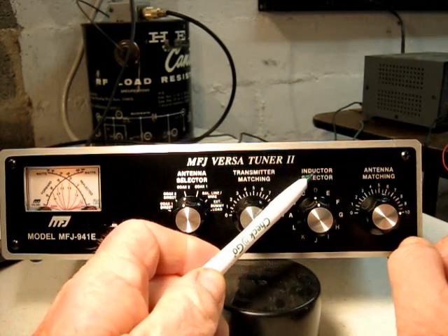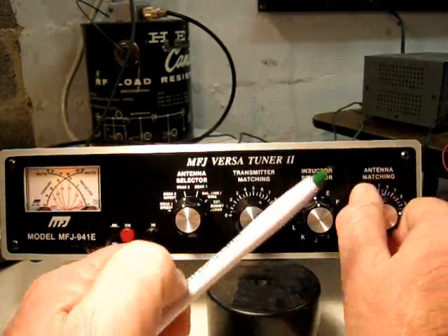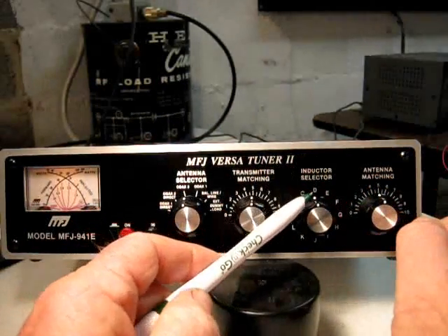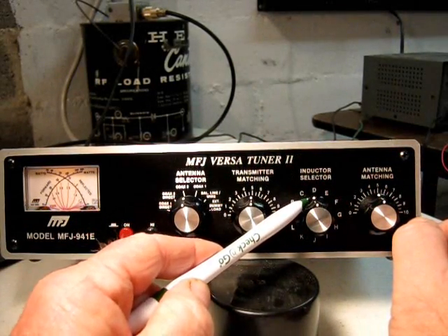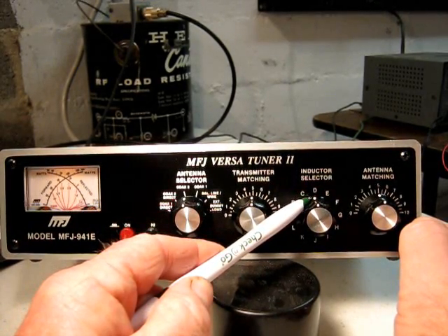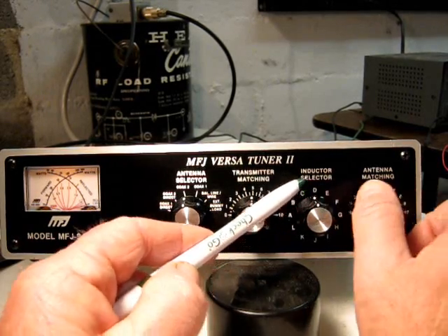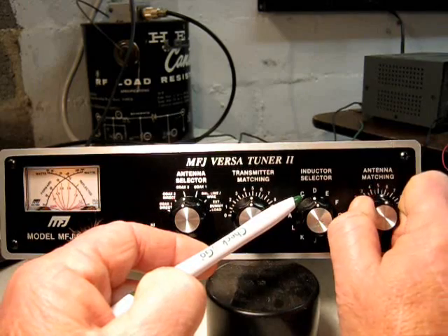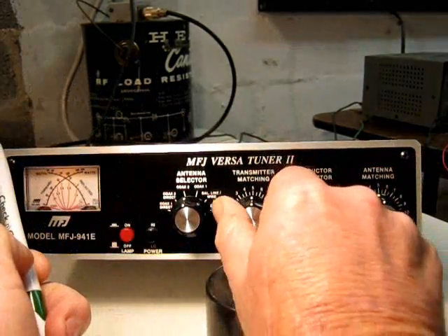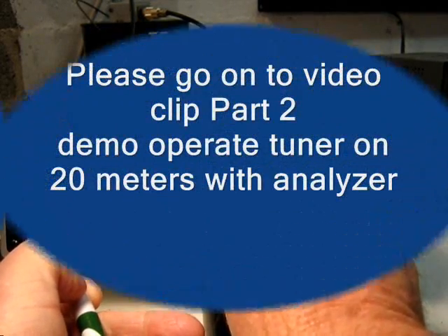When you tune this, you set the inductor first to get the lowest SWR, and then the capacitors should be set at five when you are tuning it. So you select your band that you are going to be using - D would be put on the scale as 20 meters - and then once we get to D, we would adjust these capacitors either more or less so that we can tune or dip the SWR to the correct transmitter.